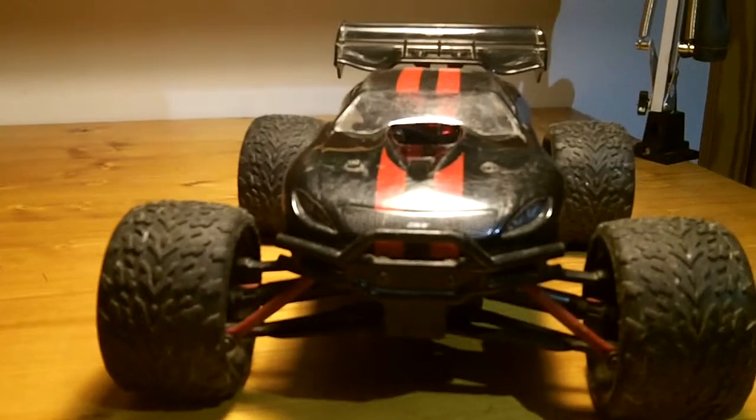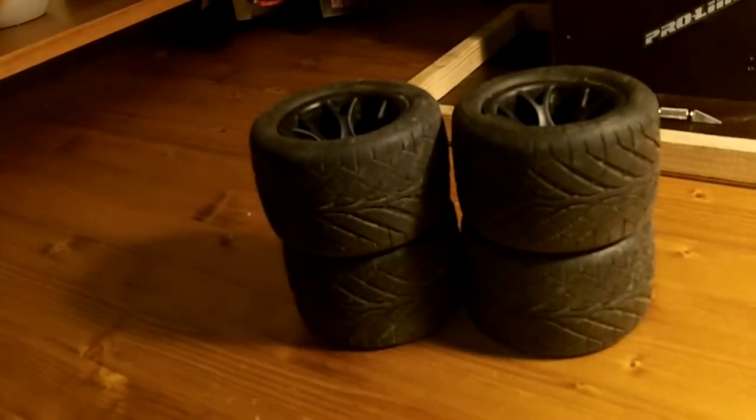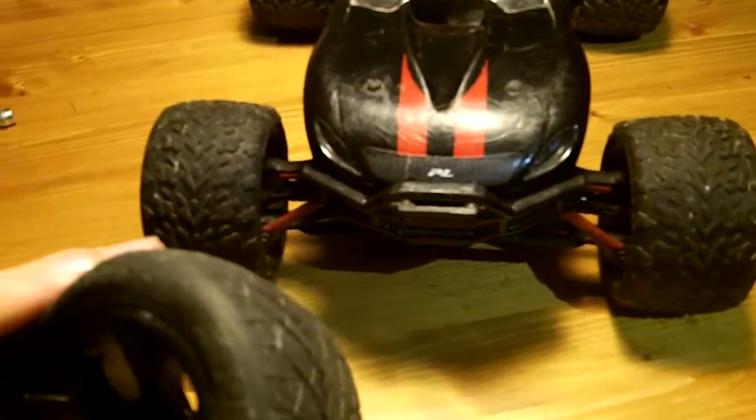Mini E-Revo upgrade number two: new tires. These are Happy Empty Mesh rims and Prime Speed Hogs. I already mounted them up, now it's time to mount them to the Mini E-Revo.